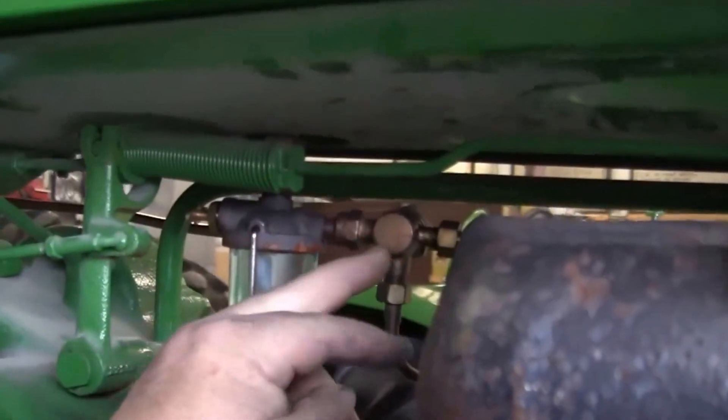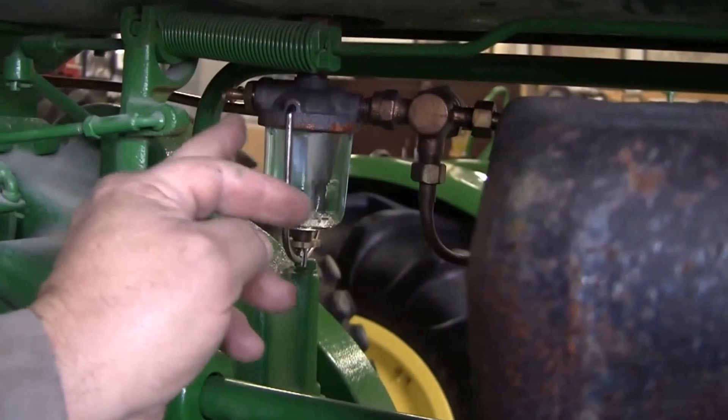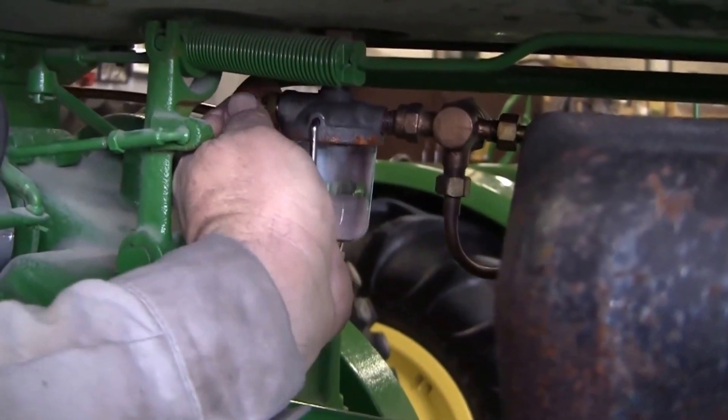We're going to turn the gas on like the other one. The front valve — you leave the front valve alone, you only use the back valve. It's off now, we're going to turn it on right now.